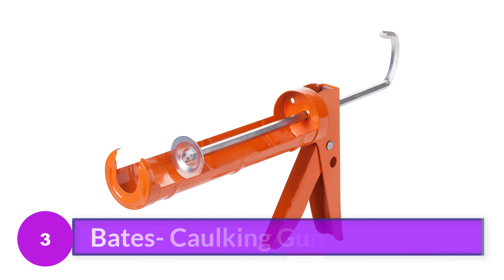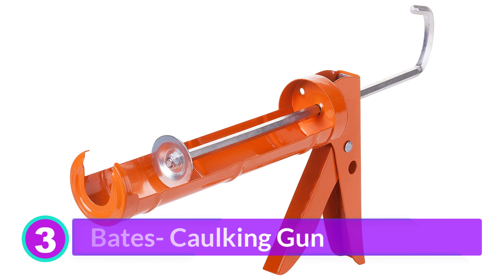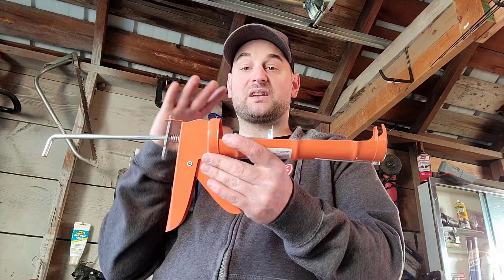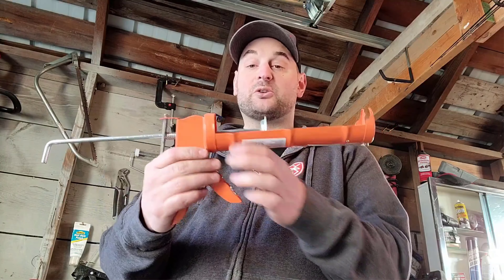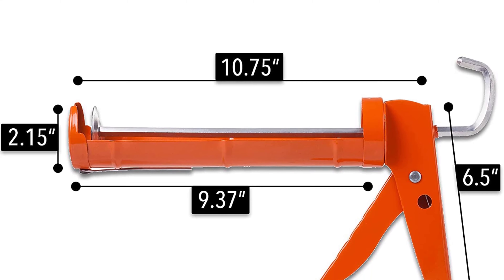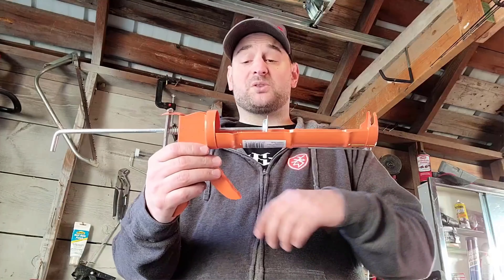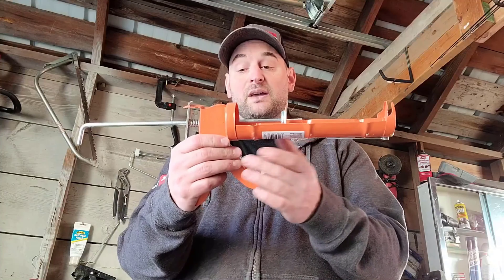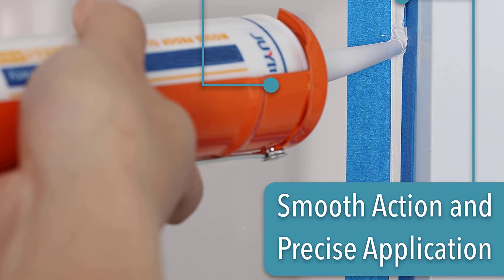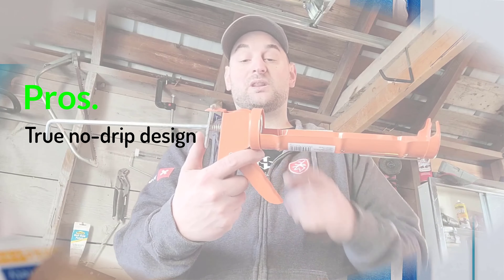Number 3: Bates Caulking Gun. There's no need to spend a fortune on a caulk gun if you only expect to use it for one or two projects around the house, but that doesn't mean you have to settle for substandard performance. The Bates caulking gun has a smooth rod that is nearly as dripless as far more expensive models, yet at a very reasonable price. The thrust ratio is 10-1, making it suitable for most common sealants including acrylic, butyl, and cement sealers. It has a built-in spout cutter and tube piercer, though there's no hanging hook and the frame is not revolving, so you'll need to reposition when caulking around corners.